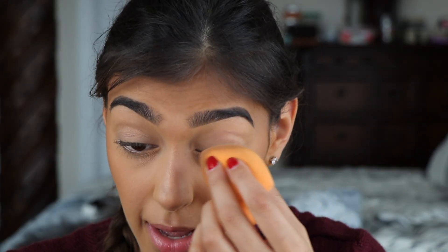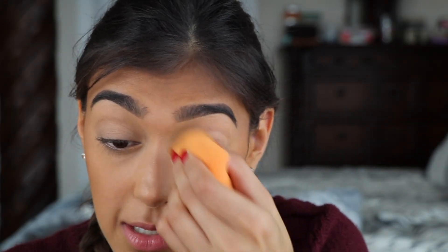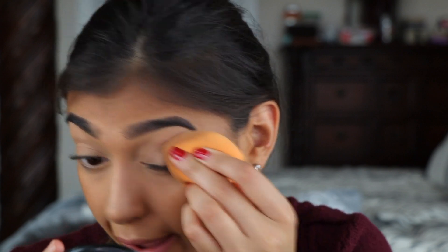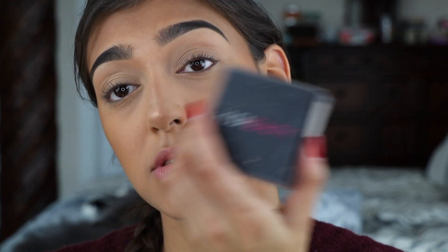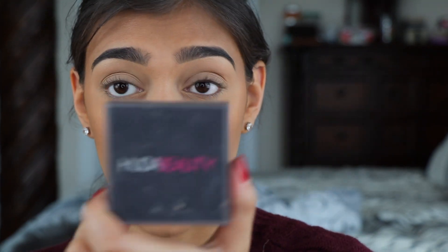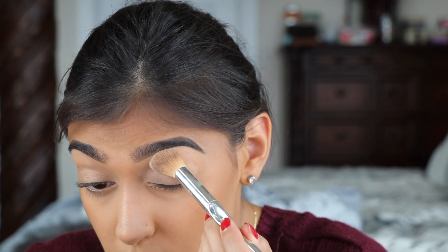If you guys want to see how to recreate this look, please keep watching. I'm going to set my eyelid using the excess foundation from when I did my face, and I'm setting that foundation using Huda Beauty's Easy Bake loose setting powder in Banana Bread. I'm going to set my eyelid using the Bowbelle E1 brush, going all the way up to the brow bone.